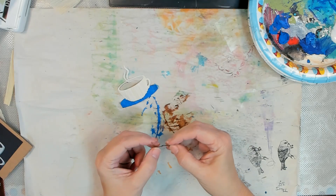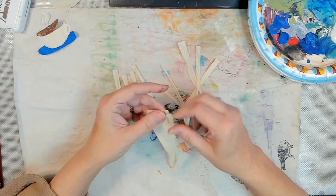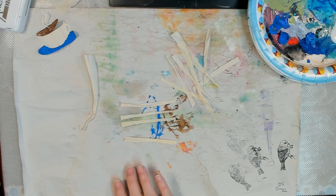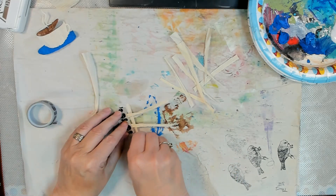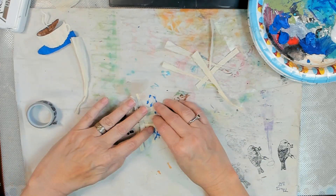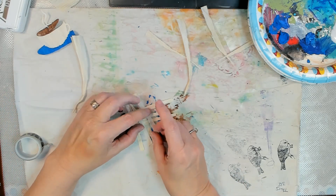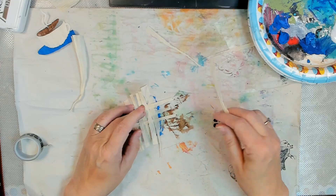I would advise stamping on napkin or deli paper and then collaging that on, if you're going to use corn husk in your art. Also, after the husk has been damp and is now soft and pliable, you want to dry it under weight - because if you don't, it's going to curl up and kind of shrink as the water leaves it. Dry it under weight protected by silicone baking parchment or freezer paper.